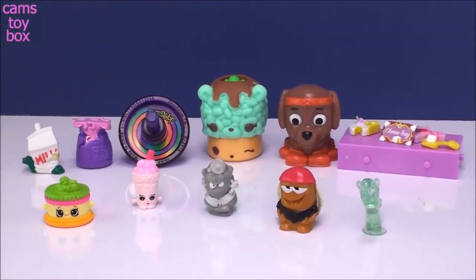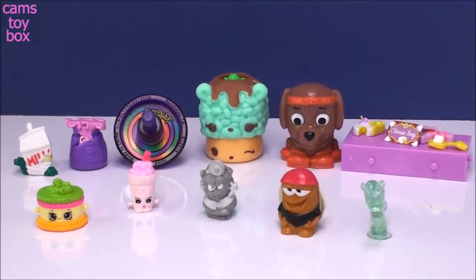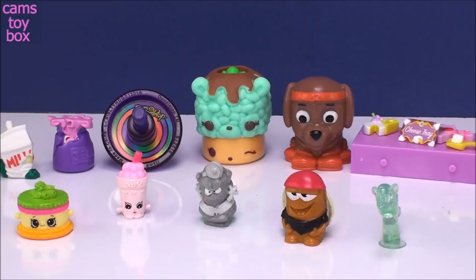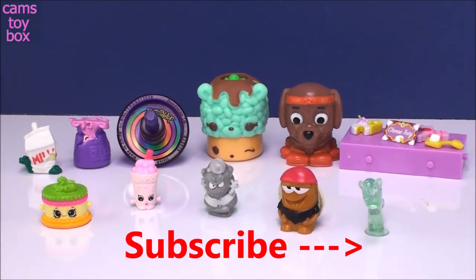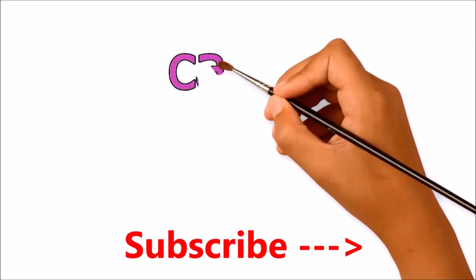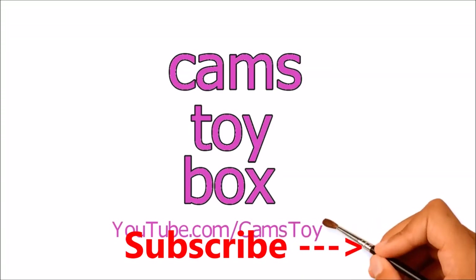I love all of these toys here. Leave me a comment — let me know which one of these you like the best today. I think I have to go with the Doodle Top — I think that is so super fun, absolutely adorable. Thanks so much for watching as always. Be sure to come back, don't forget to subscribe to see lots more toys and surprises every single day here on Cam's Toy Box. I'll see you real soon — bye now!